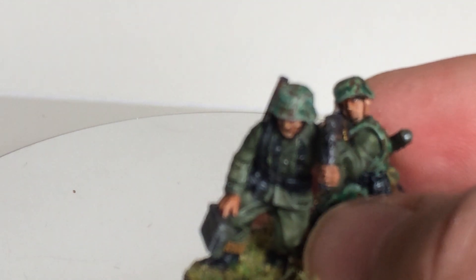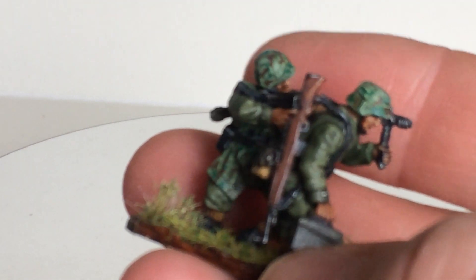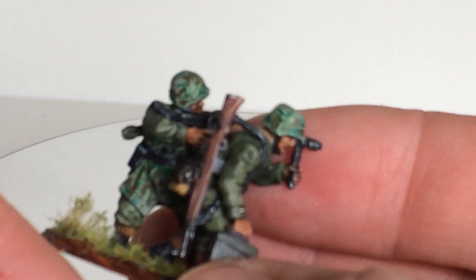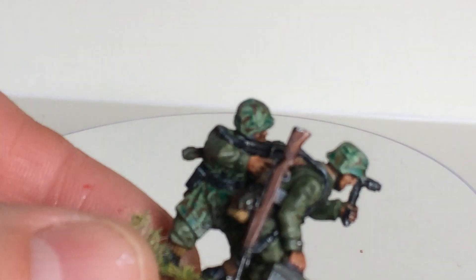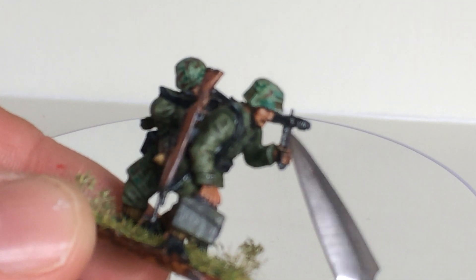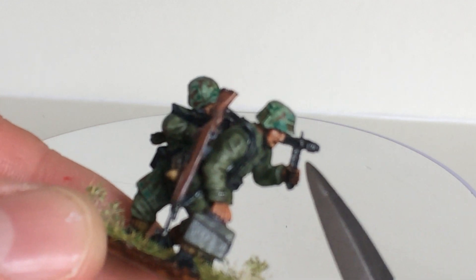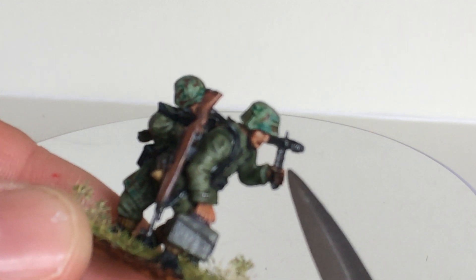It's all bashed together. The machine gun pose was in the box for the paratroopers — for the German Fallschirmjäger. So you don't find it in a Grenadier set. This arm with holding the pivot.